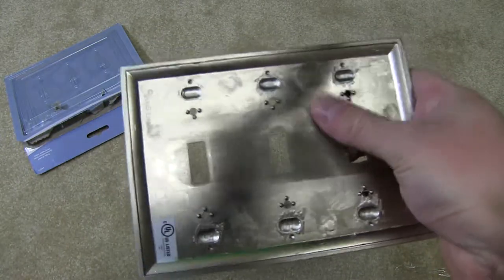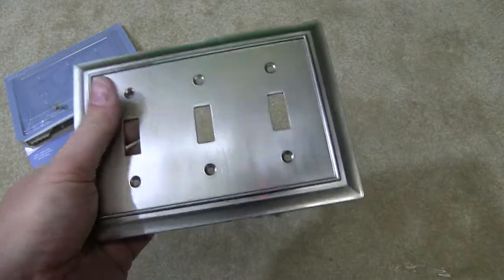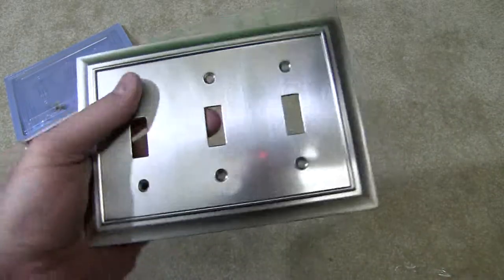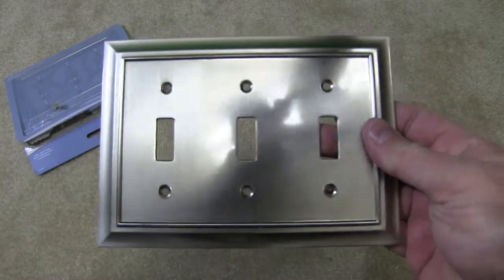This is just the unboxing video, so go to snagbear.com and check out the full review. I've also listed on snagbear.com a link to where I ordered this triple light switch cover.